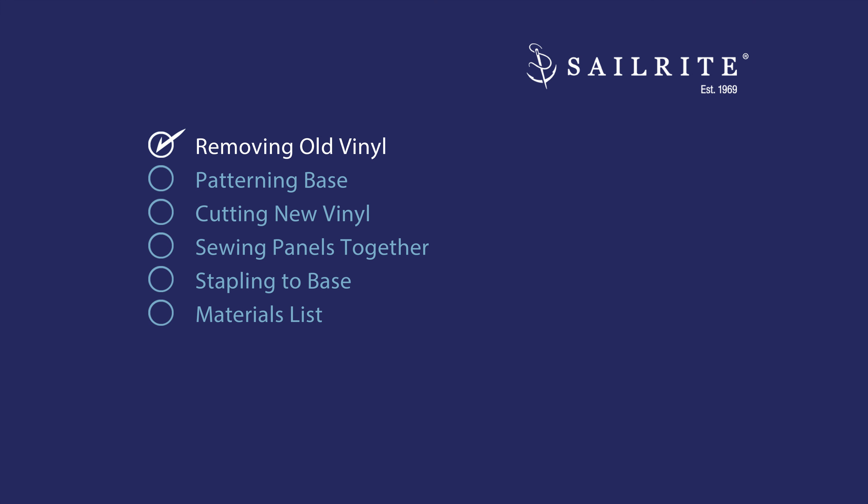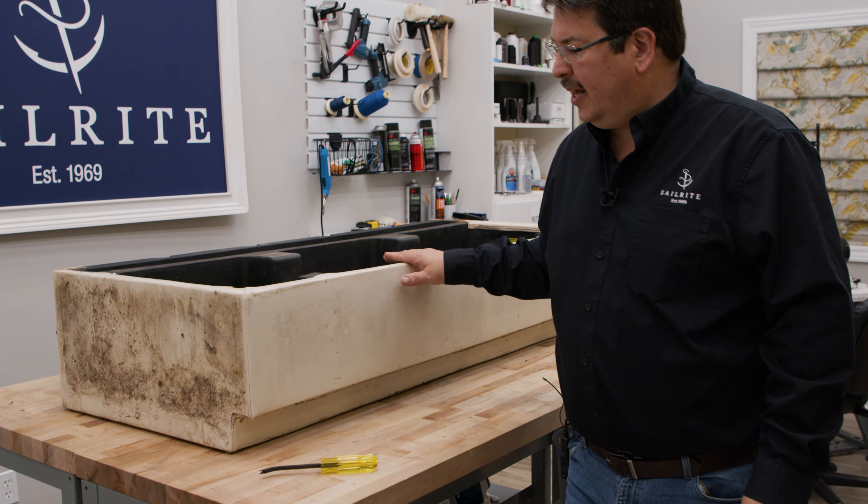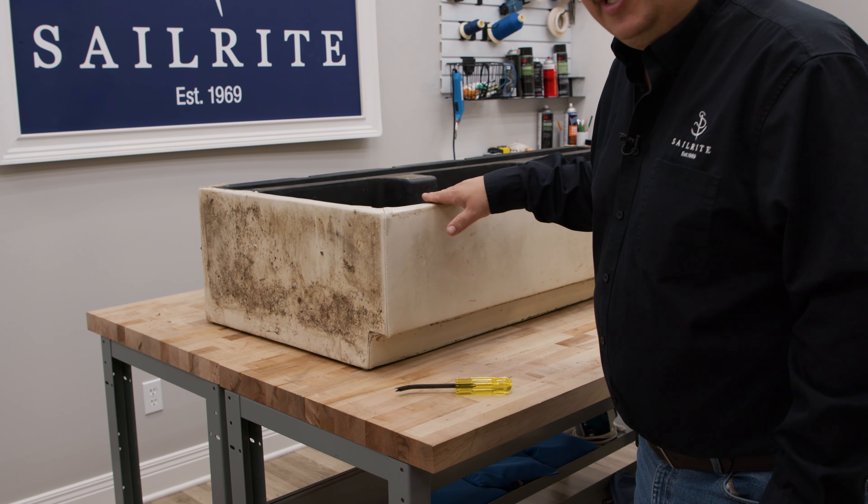Though your vinyl may be in terrible shape, the base is usually made from a plastic that will last for multiple years. Let's get started. The first step is removing the old vinyl. We want to study it a little bit to see how they did it, and you may want to take a few pictures of it.